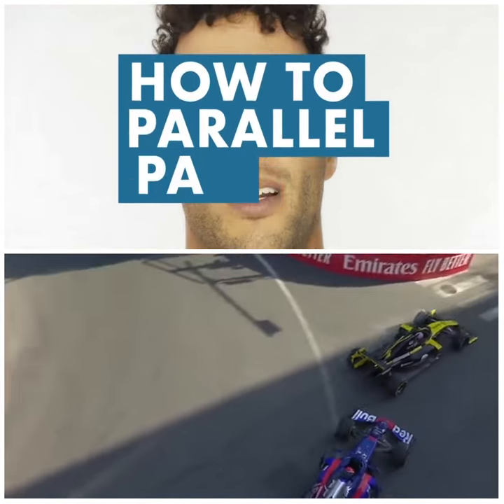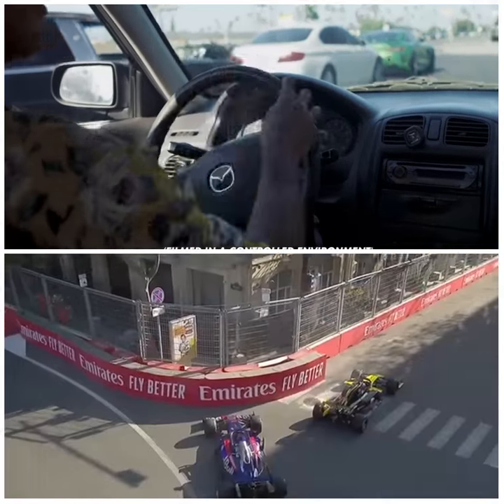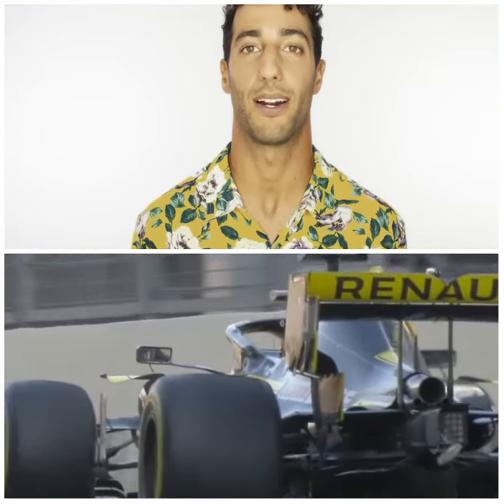Do I actually need to explain how to parallel park? Simple. The fastest way to parallel park: pull up alongside the car that you want to get behind, slam it in reverse, go and look in your mirrors, wizard him, say hey how are ya? Then you just pull forward and straighten up. I'm really good at parallel parking.